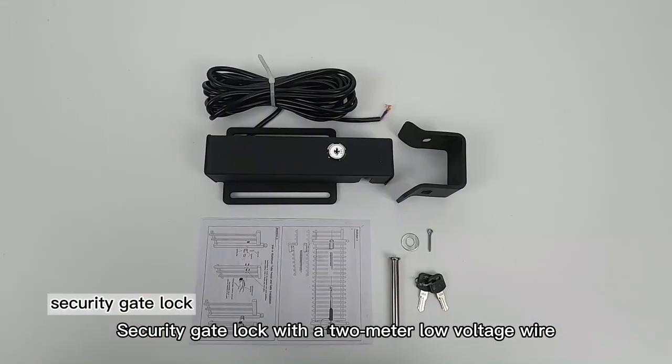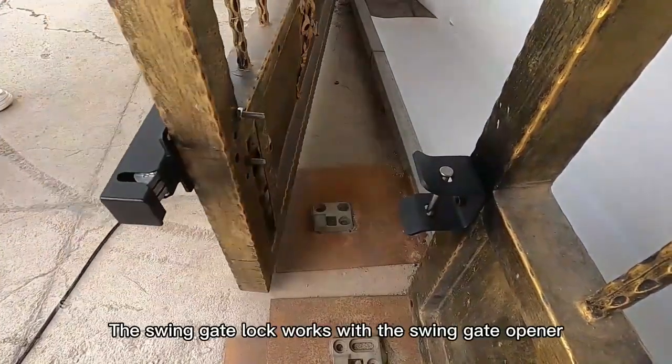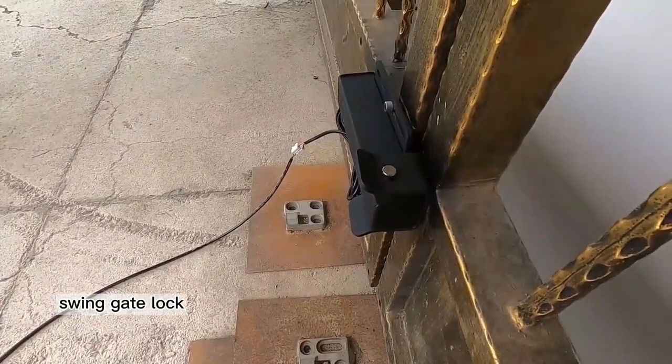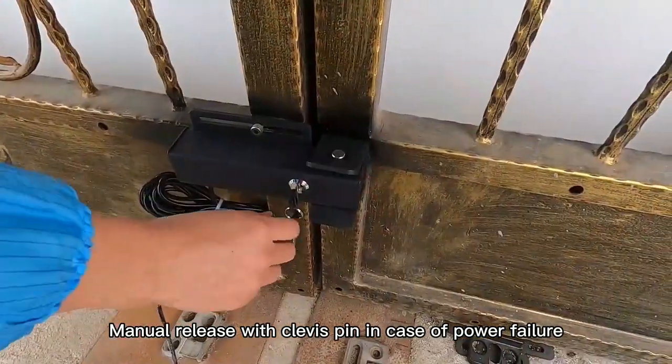Security gate lock with a 2 meter low voltage wire. The swing gate lock works with the swing gate opener. Manual release with clevis pin in case of power failure.